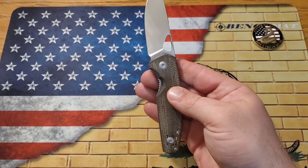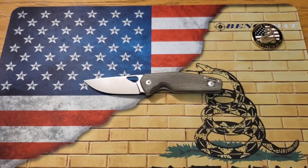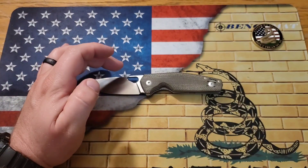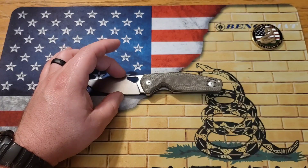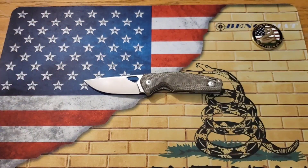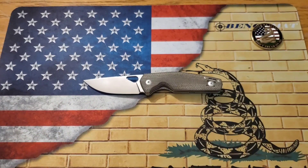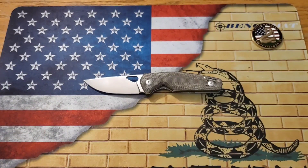It would make for a perfect EDC size carry. The overall length is about 7.25 inches — not long, not short, right in the middle. It is a three and three-quarter inch blade with a three inch cutting edge, about 0.140 inches thick stock, and about an inch and an eighth wide. The blade shape is a full flat grind drop point — very utilitarian. This thing does a lot for an EDC carry and can handle most tasks. A three and three-quarter inch blade is perfectly fine.